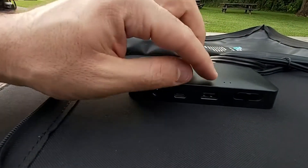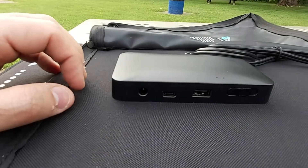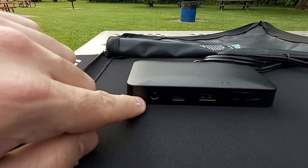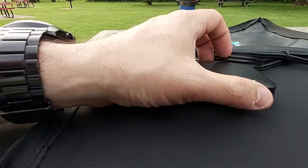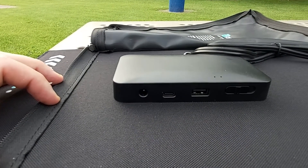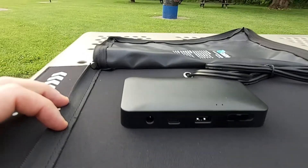There's also a button here — I'm not sure what it does to be honest, since I just opened this box. I'll explain it in the description, or you can check the user manual if you buy one of these units.